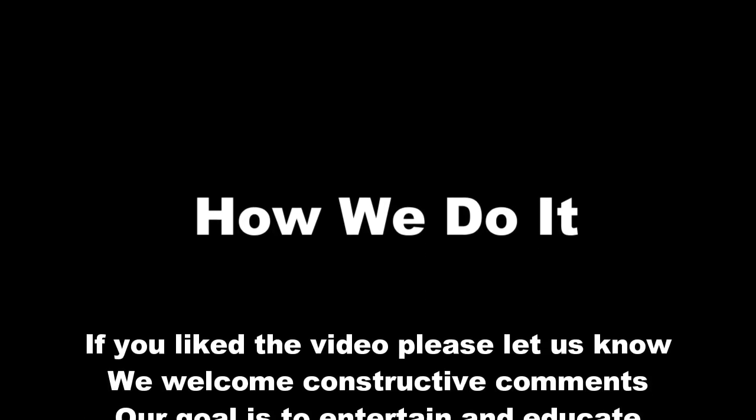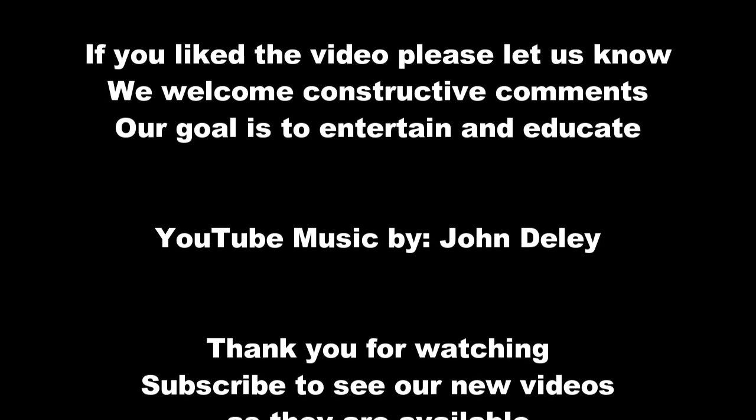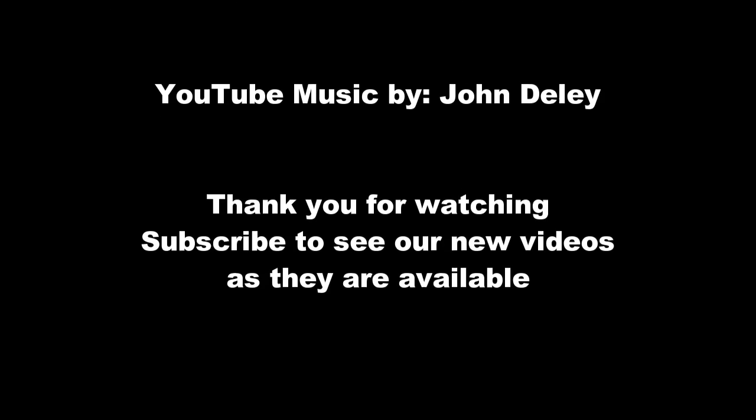Our deepest thanks to those who helped us in this project. Thanks for watching our channel — if you have any suggestions for videos you'd like us to do, especially RV repair or dog grooming, please leave them in the comments below.